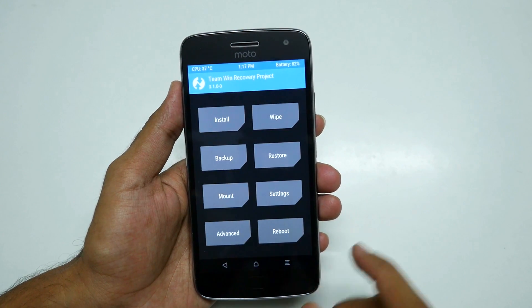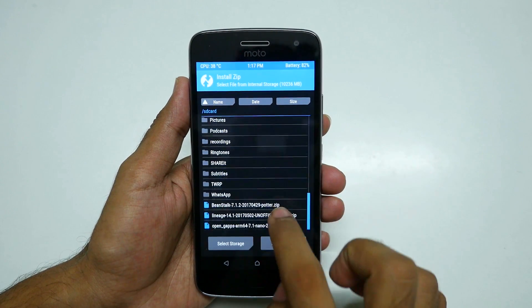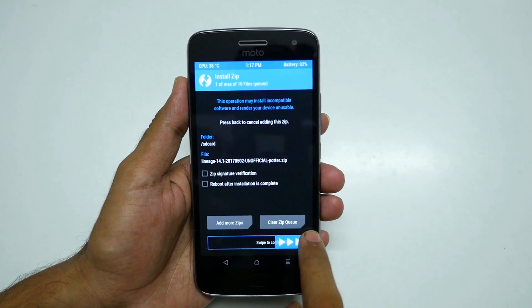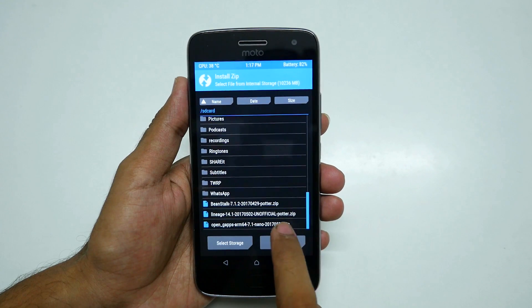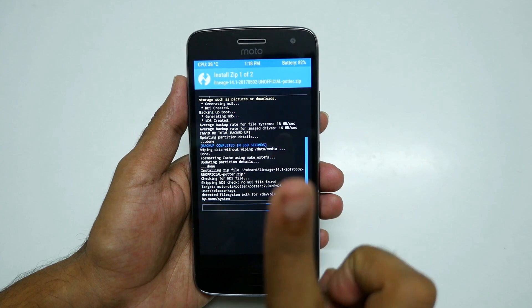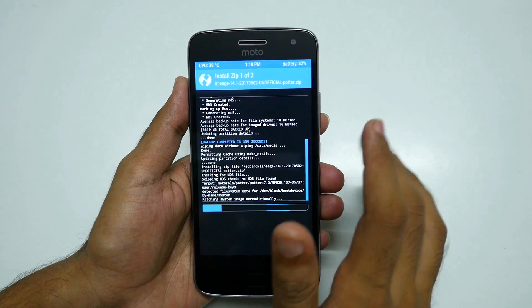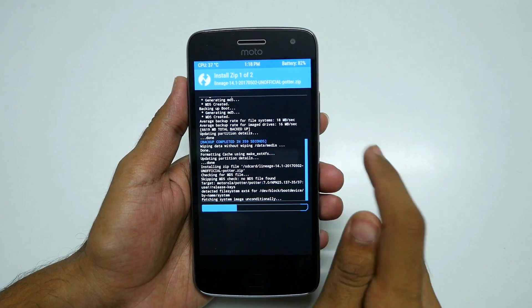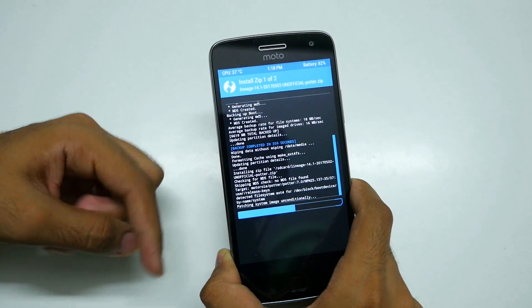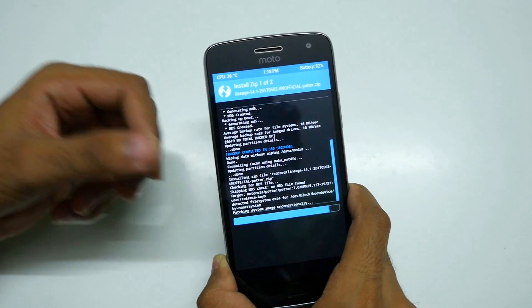Go back and select Install, then select the ROM you want to install. I am going to install LineageOS 14.1. Select swipe to confirm flash, or you can select add more zips and add the OpenGApps package, then swipe to confirm flash. This will flash both the ROM and the GApps package together. All download links and XDA threads are in the description box below.